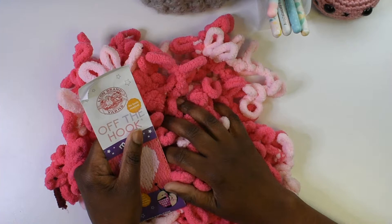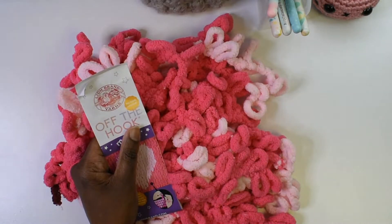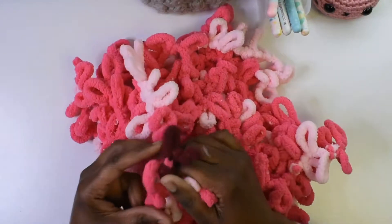Hello everyone, welcome to Creatively Crafty Me. I am Sharlina, and in today's video I just want to do a quick giveaway. In a previous video I did a mystery yarn shopping from Lion Brand for their Off the Hook yarn. I have this one here — this is not the one that is part of the giveaway.